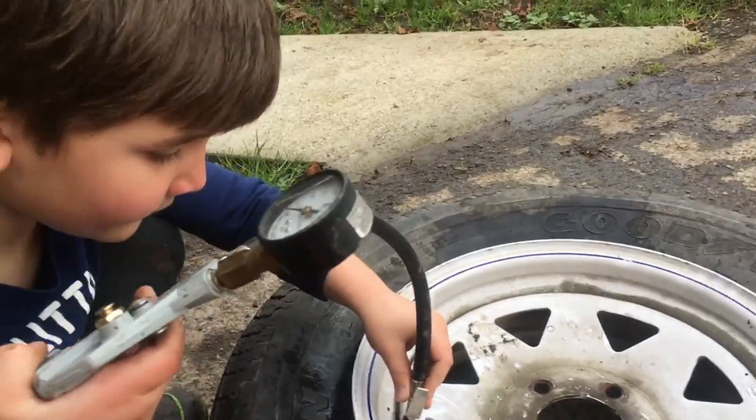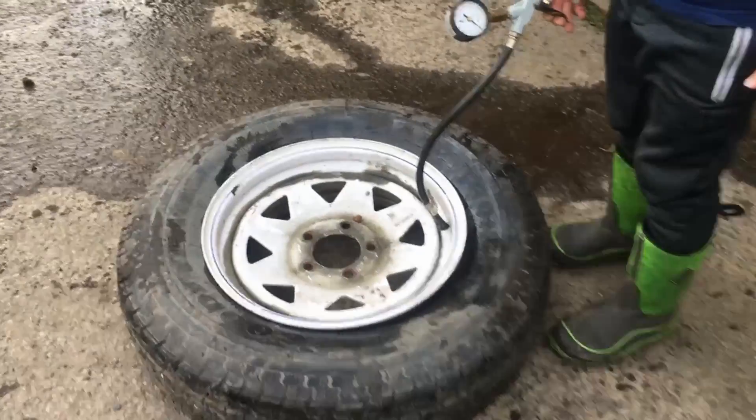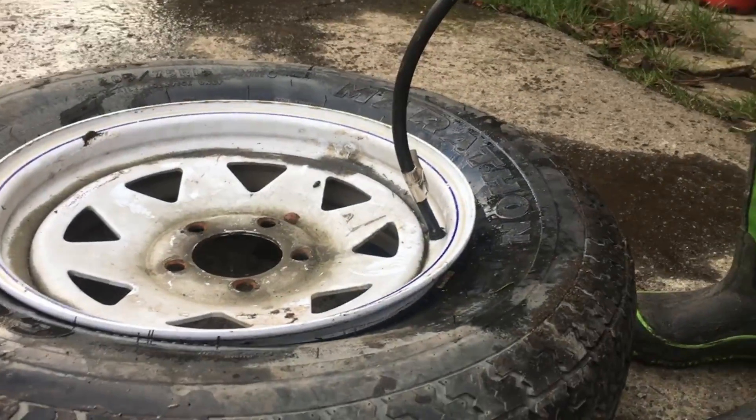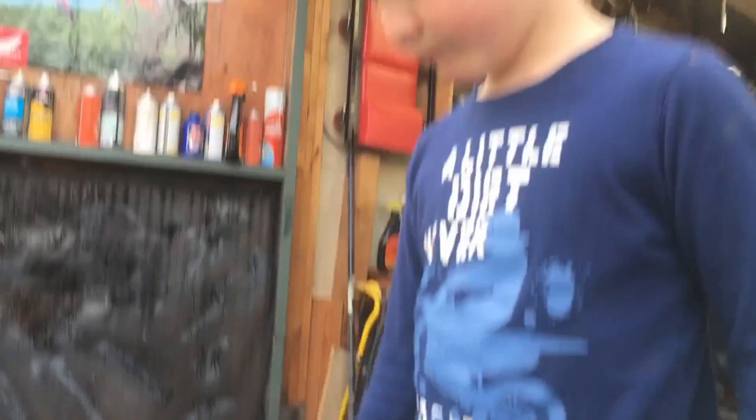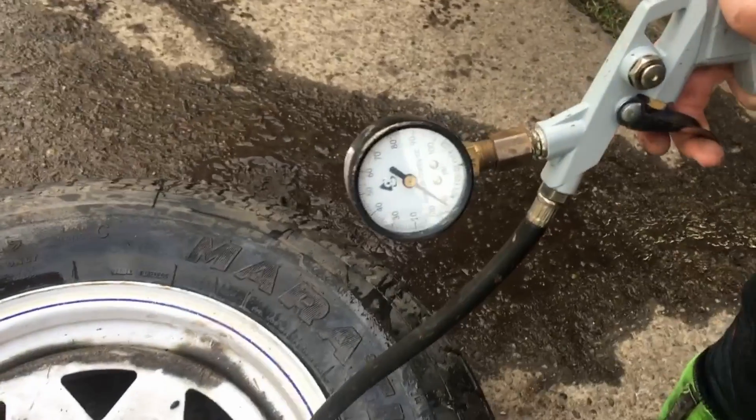We're going to push this tire back up on the bead. There it goes. Keep going. Got it — popped it. It's on. You did it! How did I pop it on? Well, that was it — that's what we were doing. Now I want to fill it up. That's how you put a new valve in. Thank you for watching!